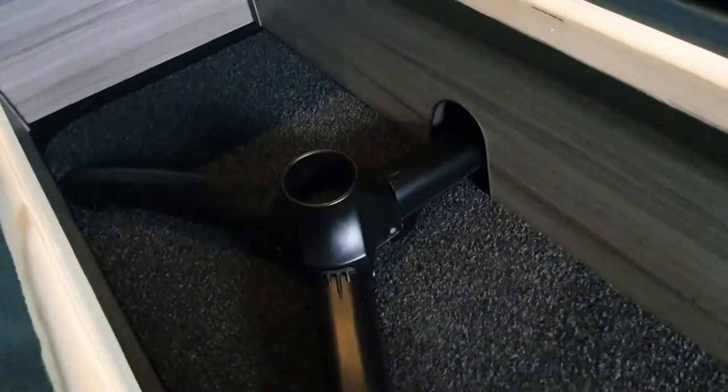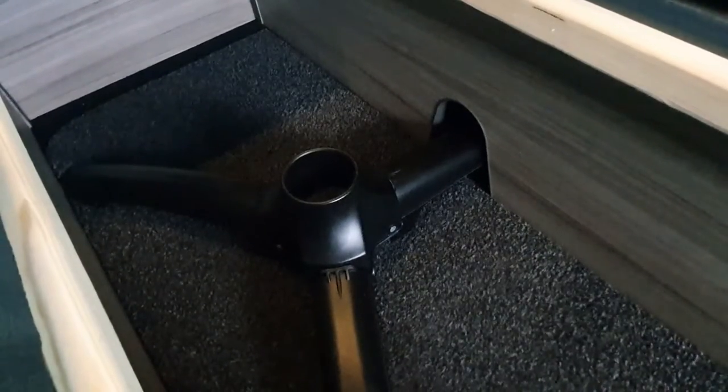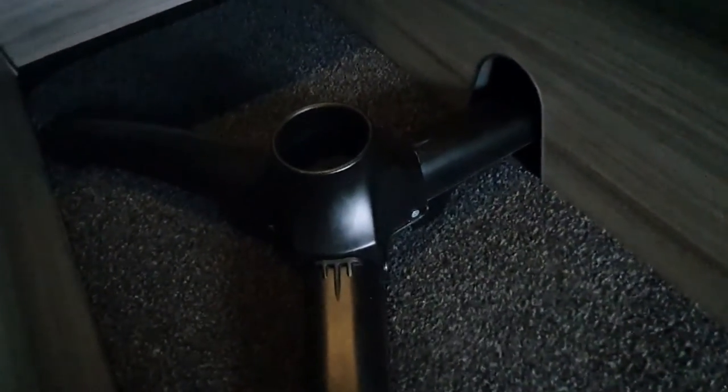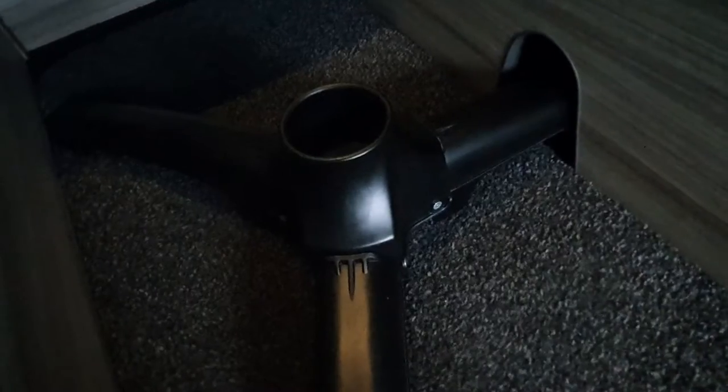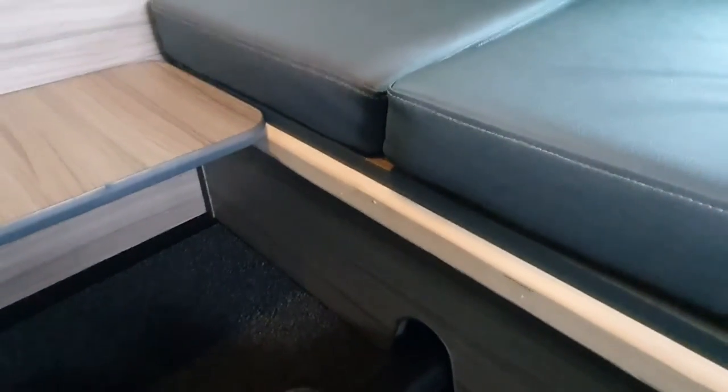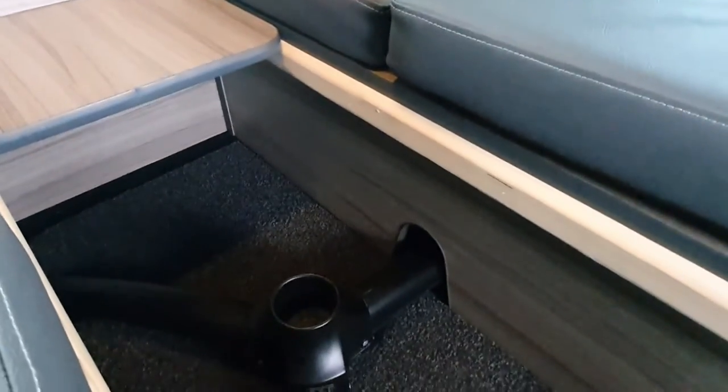One of the minor irritations we discovered when we were out in the van last week was how to use this table. It comes supplied with a telescopic triangular legged base that has to go through a little hole into the bench on the passenger seat. There's just one snag with that — if you've filled your bench with all your sleeping bags and other bits and pieces, you can't get the leg in.